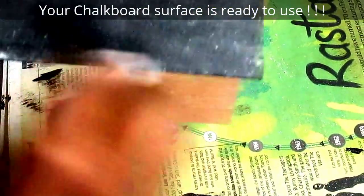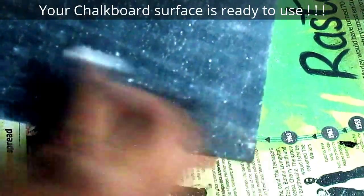You can easily remove the chalk dust with cotton. Wipe it once, and then go over it a second time to remove the excess dust.